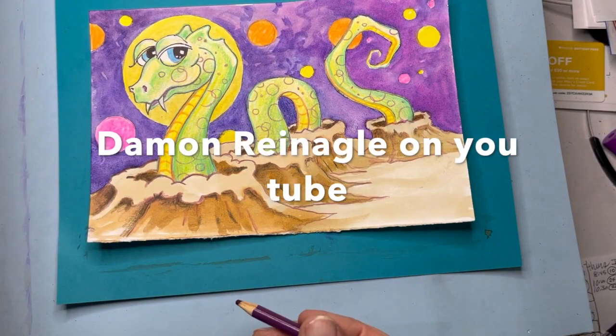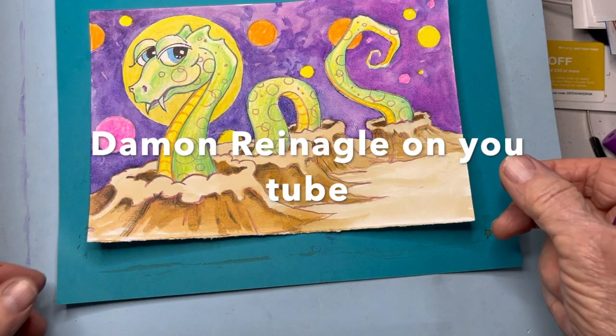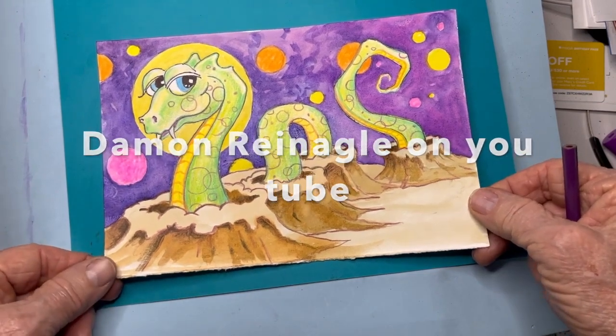If you want to check out some more fabulous videos, check out Damon Rineagle on YouTube — I've got a million of them. Have a great day!